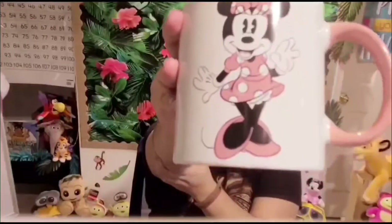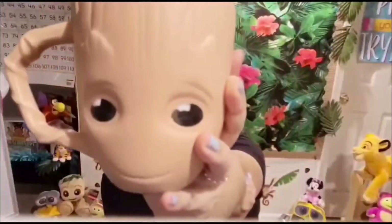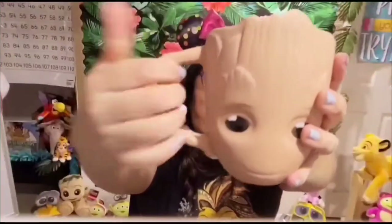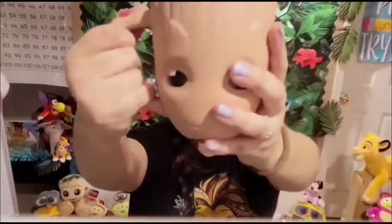I got this Groot mug from my Marvel unboxing — you all have seen this one. It is amazing to drink out of; it's humongous. The thing is, I don't want to ruin it or chip it, so I like it for decoration. The handle is amazing — you can fit like four fingers in here, so it's really nice. I'm considering using it for coffee but I'm not sure what to do.